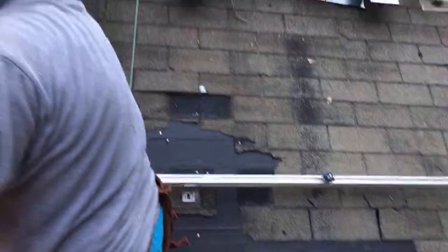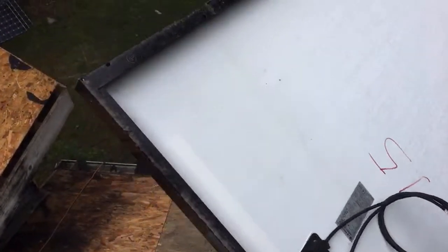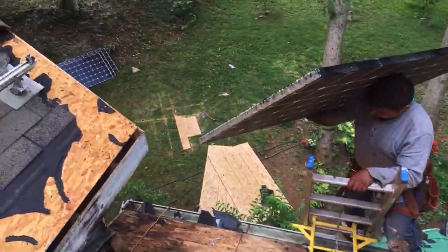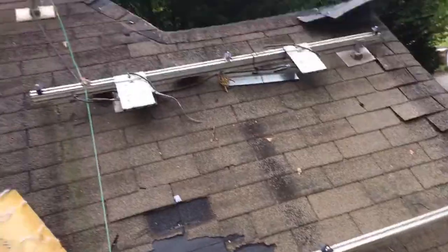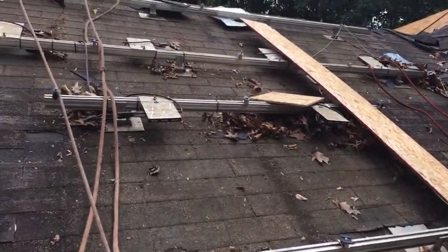This is a probably 10-year-old job and a re-roof. One thing we're doing here is we're numbering every panel. These are LG 265s. We've got Enphase M215s. This is the front roof.